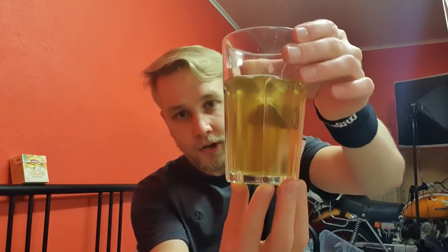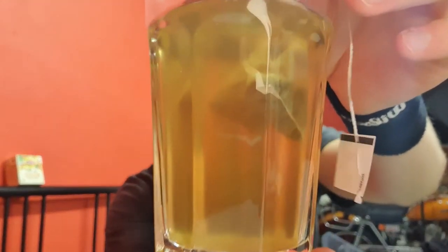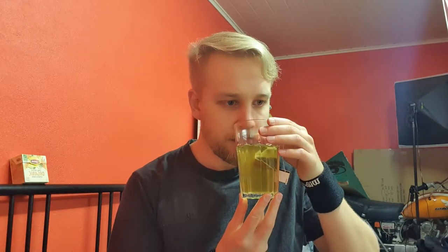The color has gotten much darker and I noticed there are little small particles floating inside. Let's smell it first — it smells really good. The lemon smell is getting stronger, overtaking the ginger. Really warm flavor and a little bit of peppermint.